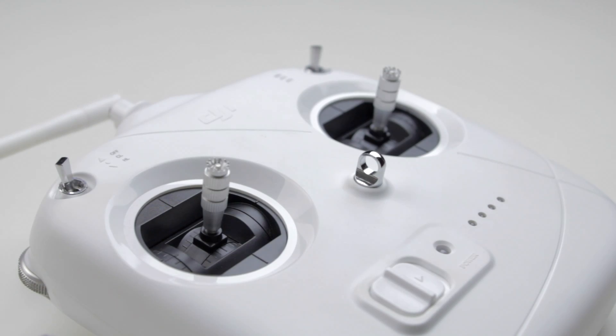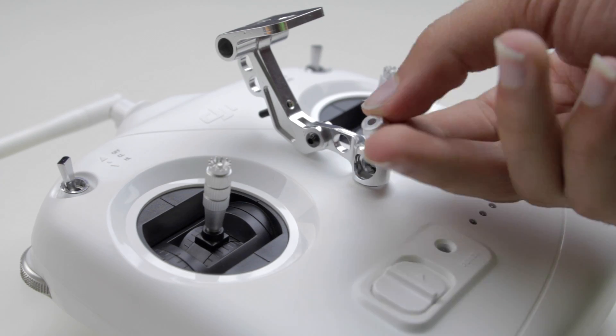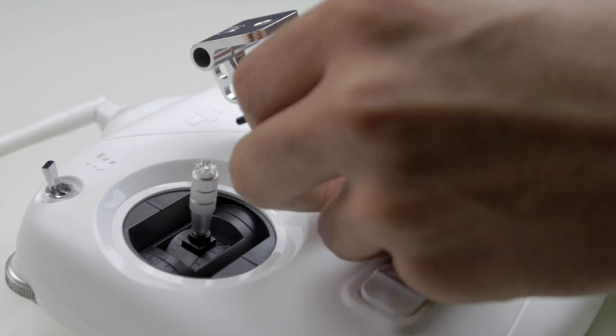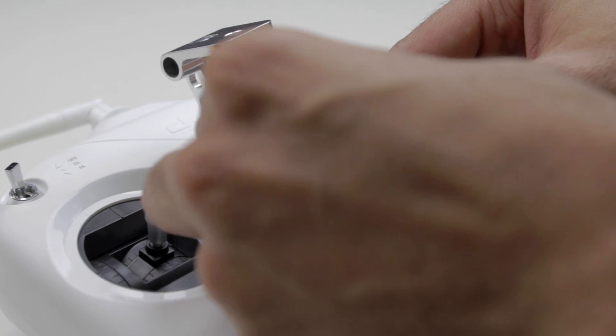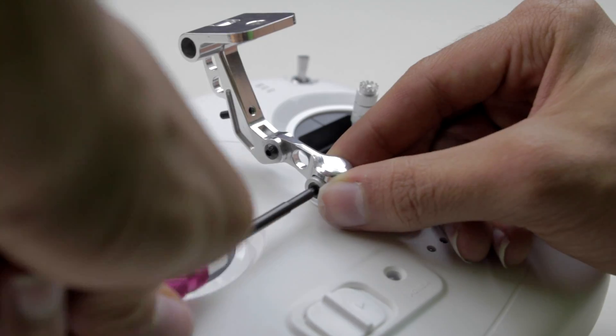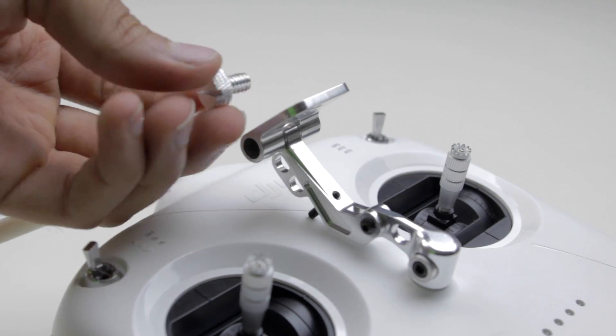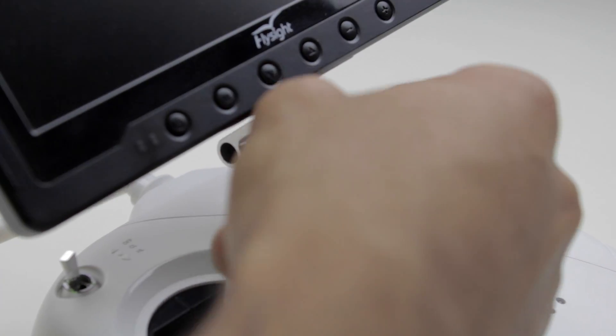After you're done assembling the bracket, you can place it onto the Phantom 2 transmitter and use the remaining screw and washer to attach it to the neck strap mount. Depending on what transmitter you're using, the washer may fit into the bracket or it may stick out, but the most important thing is that it's secure. Once the bracket is mounted, you can then mount the FPV monitor using the 1/4 inch thumb screw that comes with the bracket.